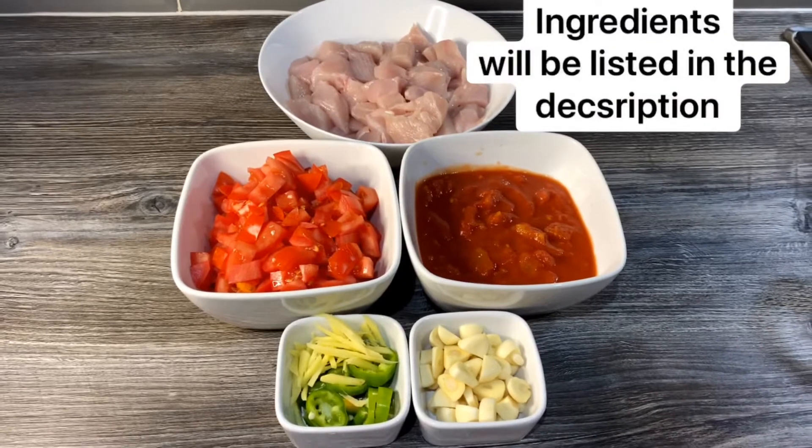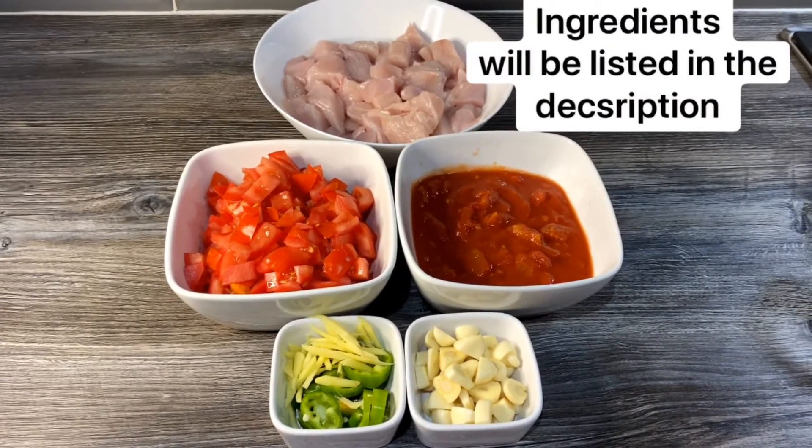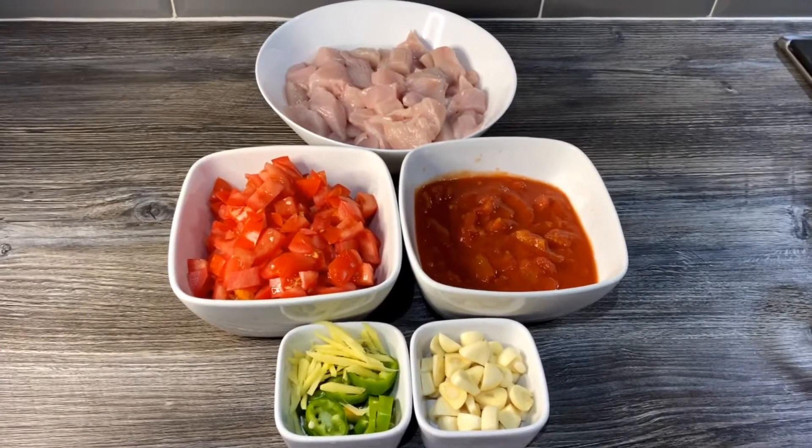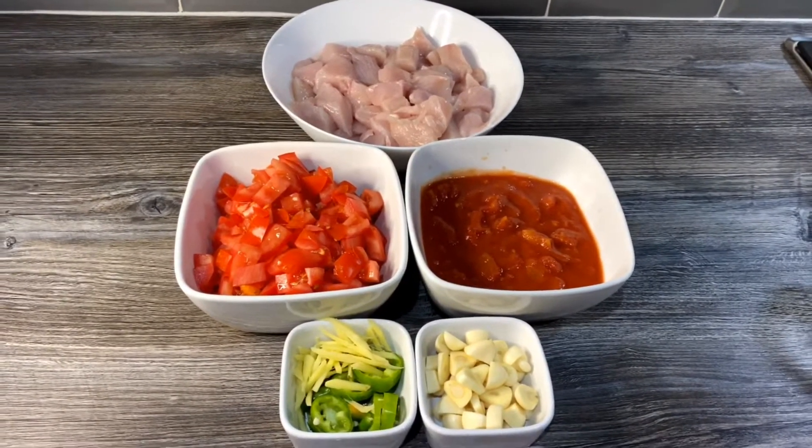Hello guys, welcome back to my channel. I know it's been quite a long time since I've uploaded anything, but I'm back again. Today we're going to make a quick and easy recipe — it's going to be a tomato-based chicken curry.